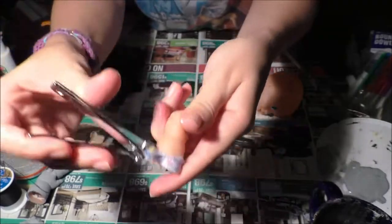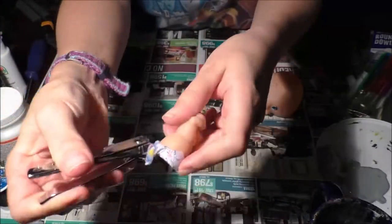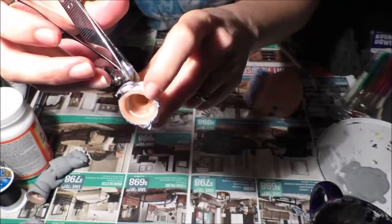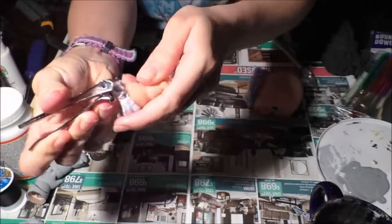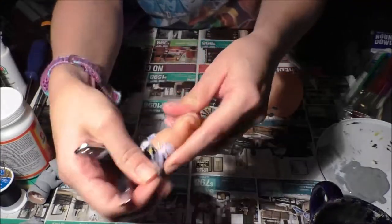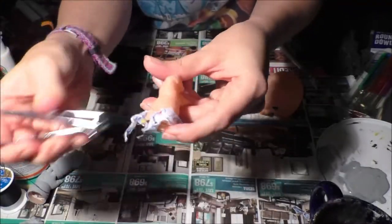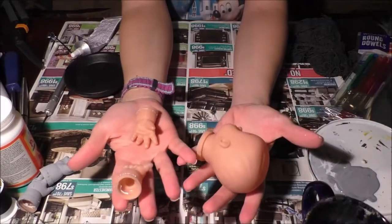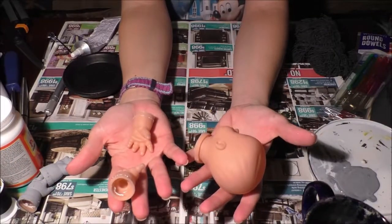I found that the best way to get this fabric off of the arm pieces is because it is sewn onto the plastic — I'm gonna get around the fabric and I'm just gonna cut like I would if I was cutting my nails. See the thread? Get all of these cut out.